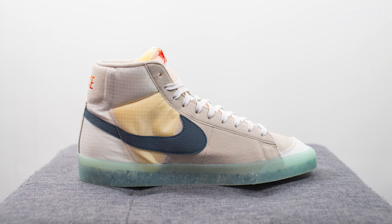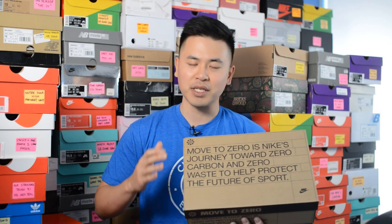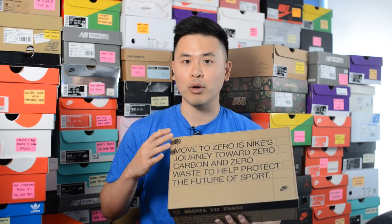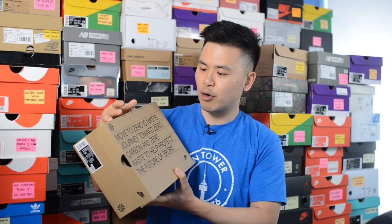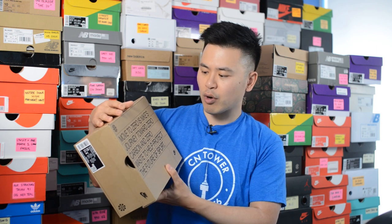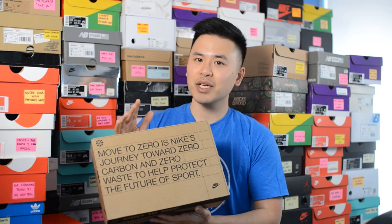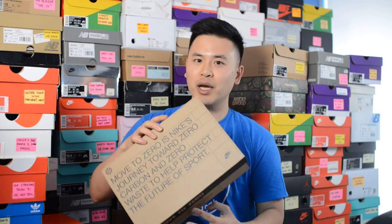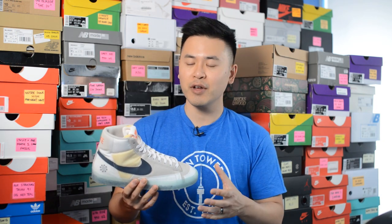This shoe is part of Nike's Move to Zero line, which is Nike's initiative to reduce their waste and carbon footprint. At least 20% of the shoe by weight is made out of recycled materials. The shoe comes in a simple brown cardboard box — the top describes Nike's Move to Zero campaign, which reads: 'Move to Zero is Nike's journey towards zero carbon and zero waste to help protect the future of sport.' Just like other shoes in this line, there's no paper or extras inside the box.